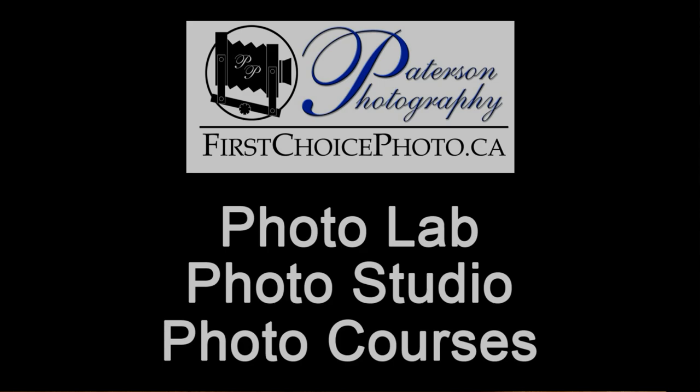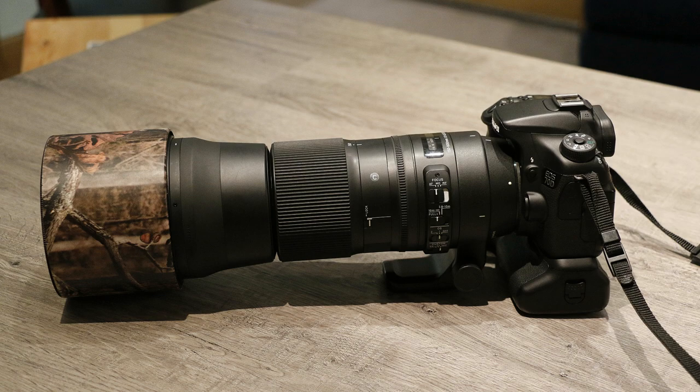Today I get to talk about my favorite lens. It's not the lens that I use the most inside the studio or on assignments, but it's the lens that I use the most when I'm out taking my wildlife photography, and that is my Sigma 150 to 600 millimeter lens.